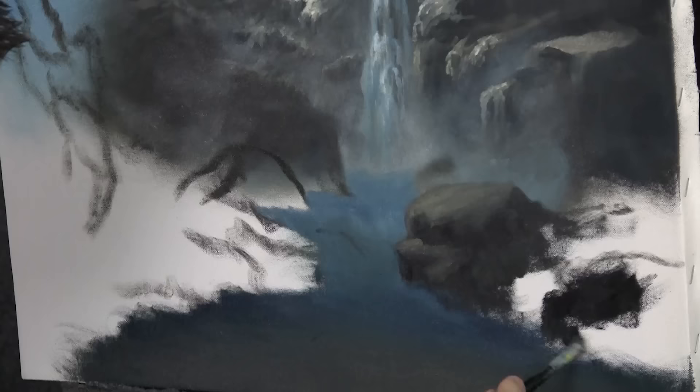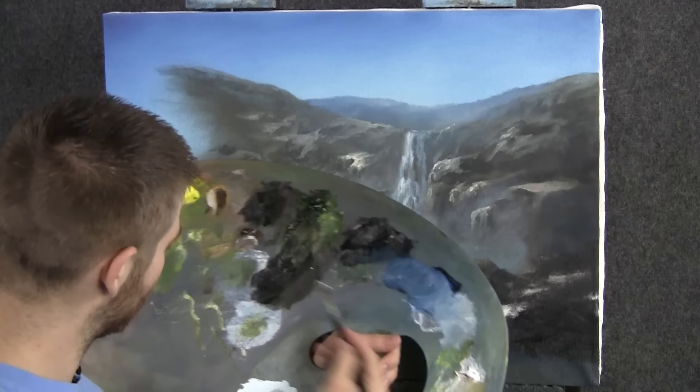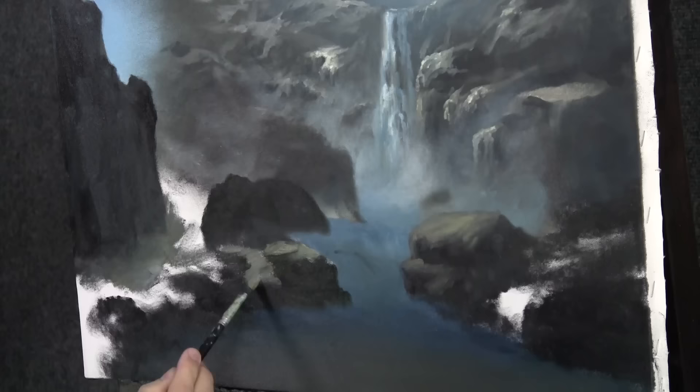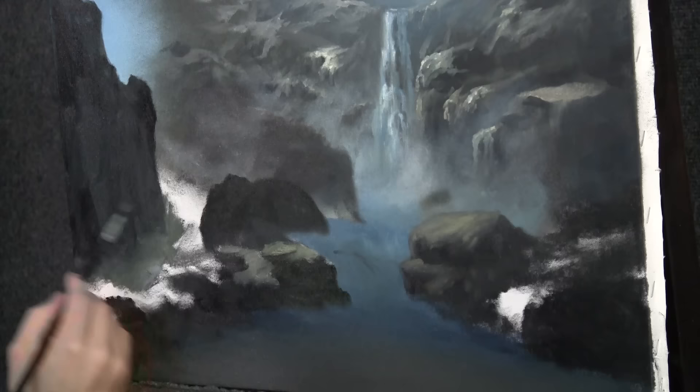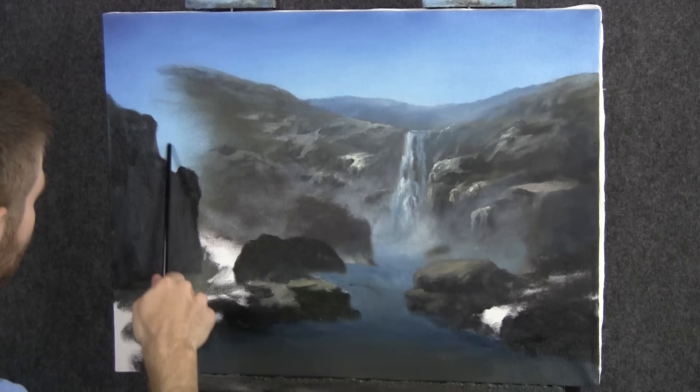I'm going to finish up creating just the basic outline and feel of the rocks and then we'll come right back. Now we have all those dark rocks. Let me grab a little light color and start working on some bright — well, mid-tone — areas. This crazy-looking rock up here is sort of my way to balance the waterfall. It's very close so it's nice and dark, and you'll notice I left this big gap here.